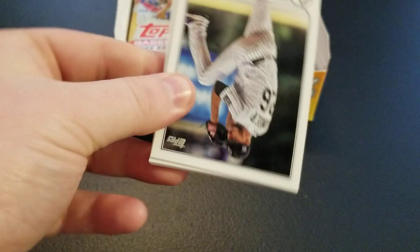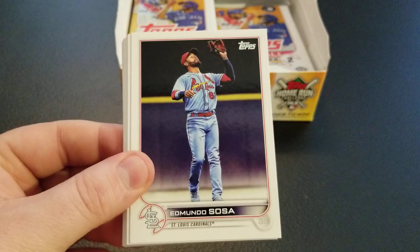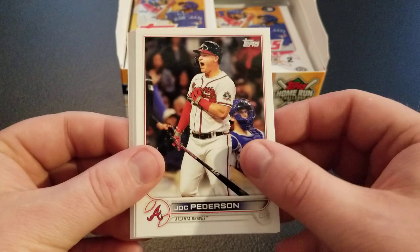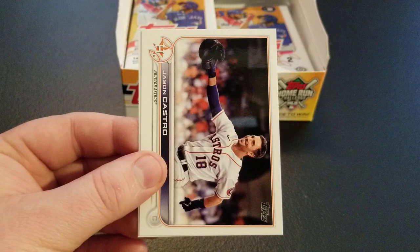We'll kind of speed through the base and shout out the rookies as we see them. Same look as Series 1, obviously. Starting with Austin Gomberger, Edmundo Sosa, Lance McCullers, Dane Dunning, Jesus Aguilar, DJ Stewart, Steven Piscotti, Greg Geekman rookie, Jock Peterson, Frankie Montas, Kansas City Royals card, Manny Machado, Jason Castro, and Luis Severino — having a really good season finally back from injury.